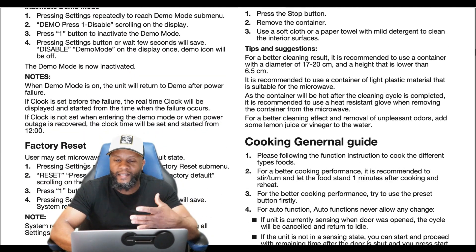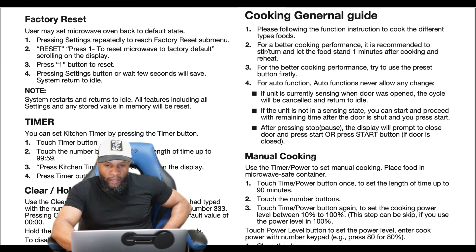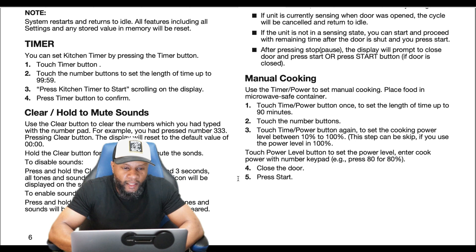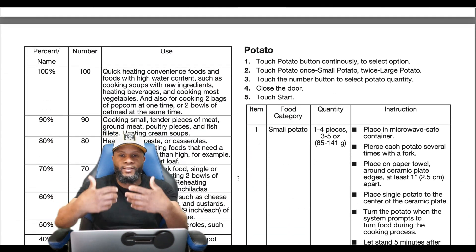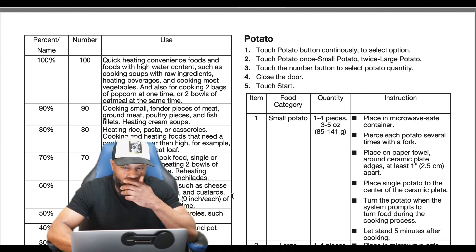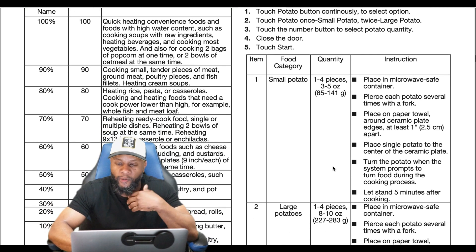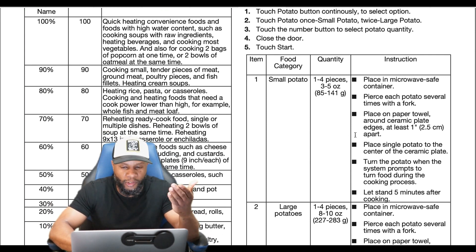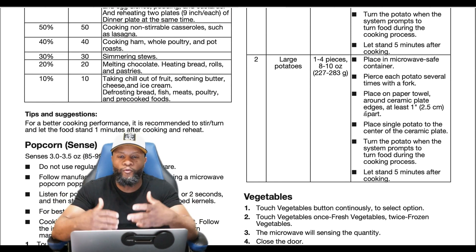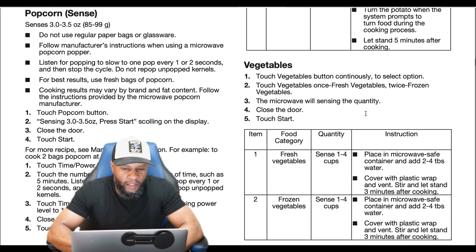They cover factory reset and the timer, plus a general cooking guide. For manual cooking, power levels range from 10 to 100 percent, and the manufacturer provides recommendations — 100, 90, 80, 70 percent — for cooking different foods. For potatoes, one to four pieces of large potatoes with specific ounces and grams are listed. All this information will be in the description box so you can download it.